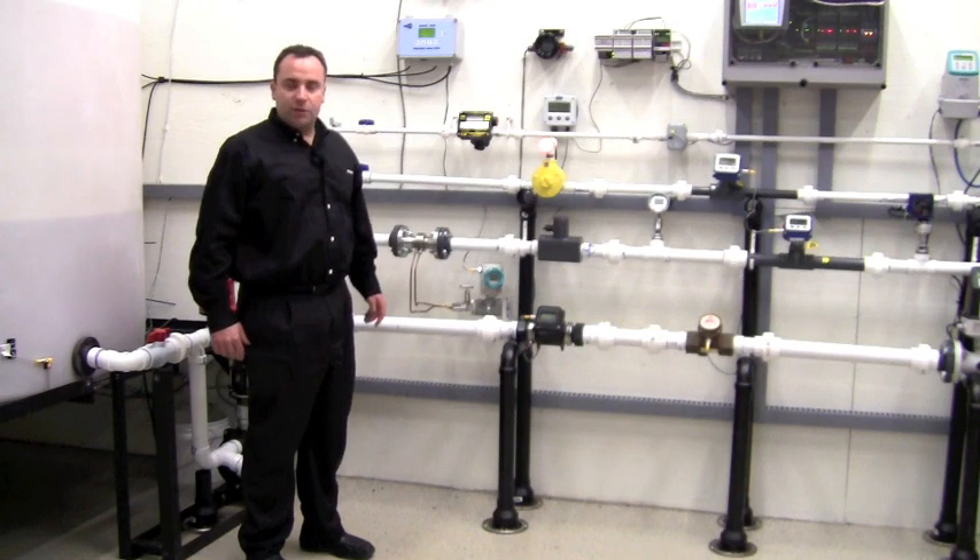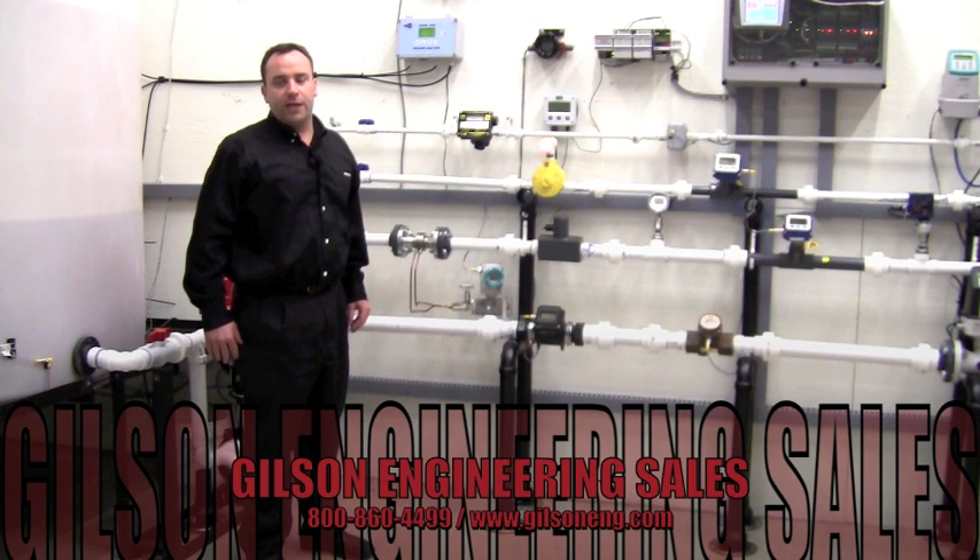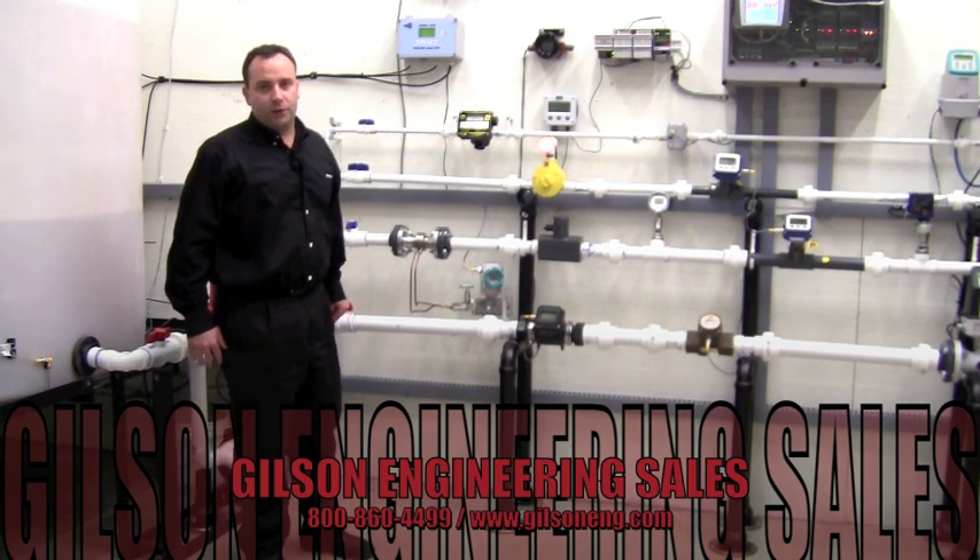For more information on the Siemens DS3 transmitter, contact your local Gilson salesman or visit us on our website at www.gilsoneng.com. Thanks for watching.